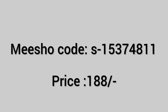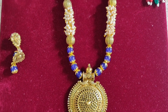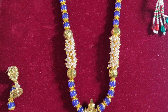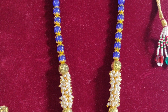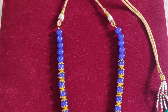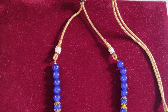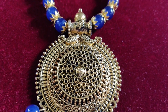Now I will show you jewelry with silk saree and ethnic collection, as well as casual wear saree and casual wear pants. I have a jewelry set in blue color, so I will choose it in blue color. This jewelry is available in multiple colors — green, pink, sky blue — different colors are available. It is very unique.